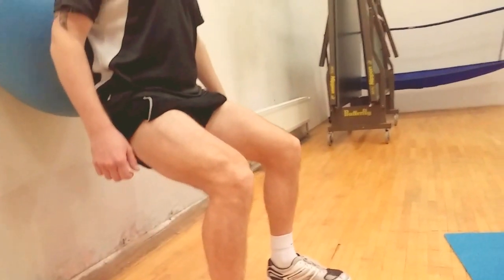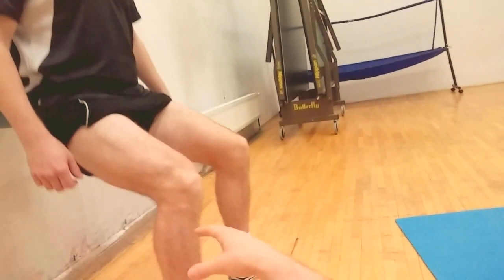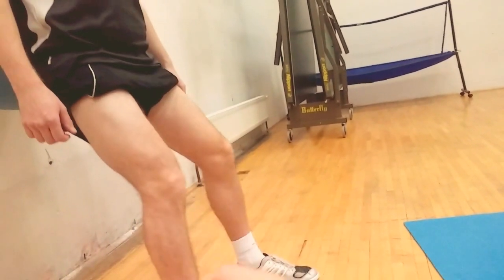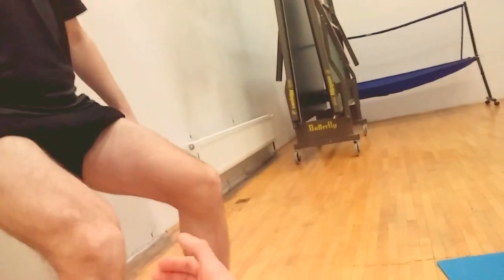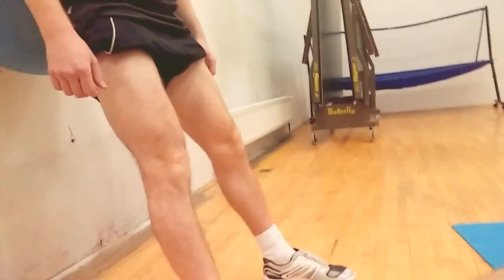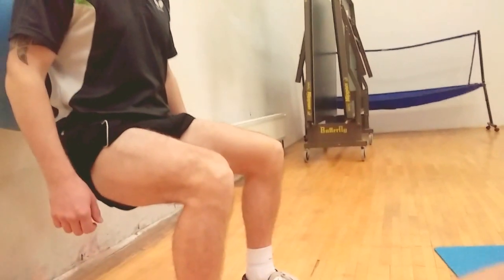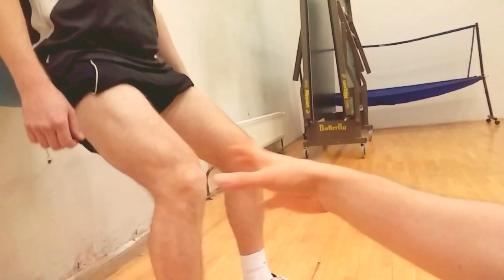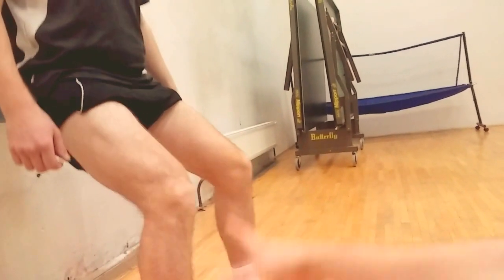This is the second exercise, also in closed kinetic chain. David goes down around 90 degrees and then back up. He's careful that the knees don't go in front of the toes. Repetitions can be individualized — if you're strong, you can do 10 or more. This exercise is bilateral, working both left and right quads.